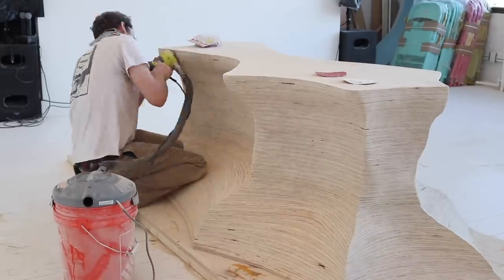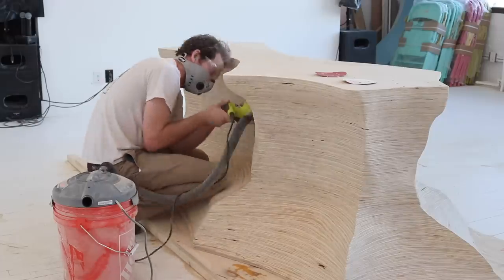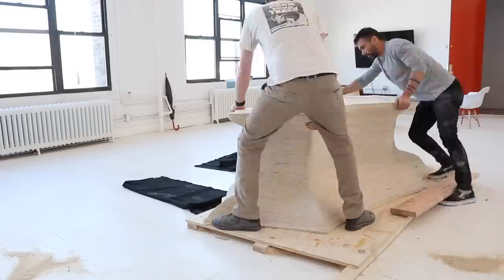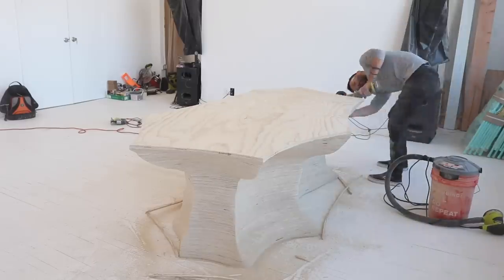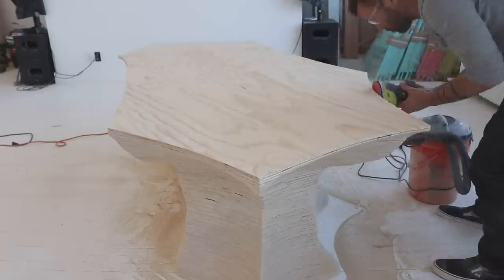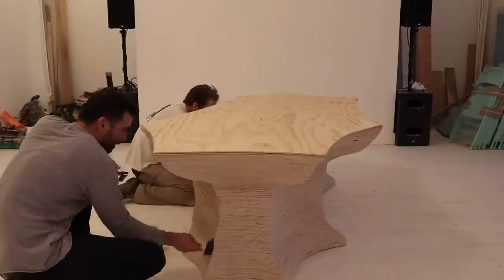My buddy Jacob stopped by to help out with some sanding. We used an orbital sander starting with 60-grit paper to smooth the contours a bit more, then moved up to 120 grit, 150 grit, and finished sanding with 220. The table weighs about 240 pounds so it took the two of us to flip it over, being extra careful not to chip or break the pointy tips. Now that I had access to the top layers I could shape those with the angle grinder as well. Then one last round of finish sanding with 220 grit before we sealed the whole thing with Varithane water-based polyurethane in crystal clear matte.